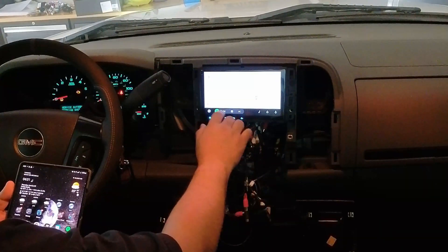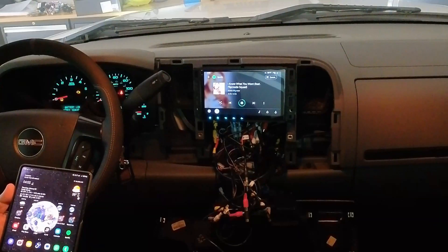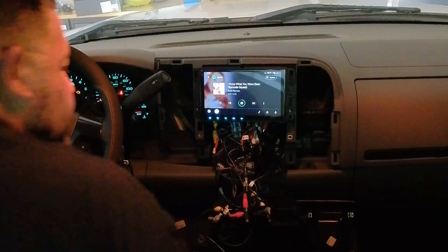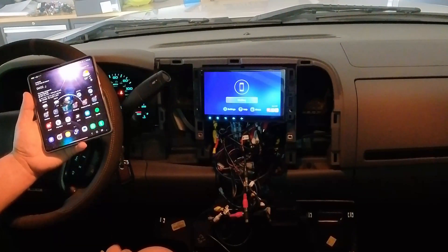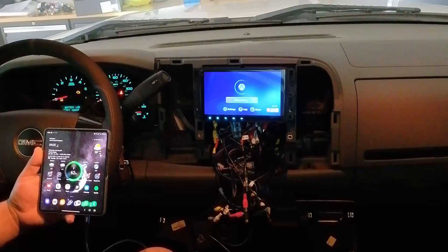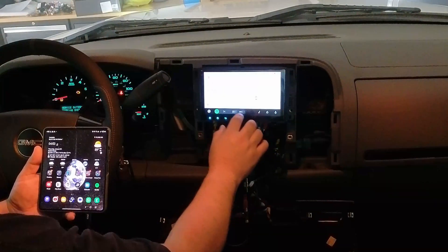It looks like the wired Android Auto does work. Let's unplug it to confirm — yep, there it goes. So the wired Android Auto does work. Let's connect it back up. Okay, we're back.